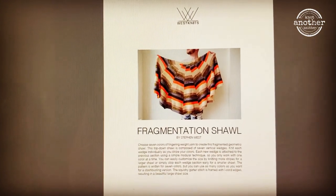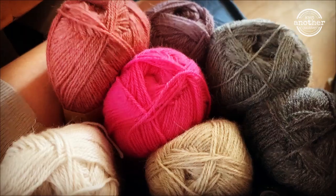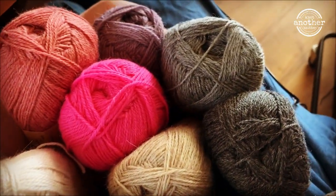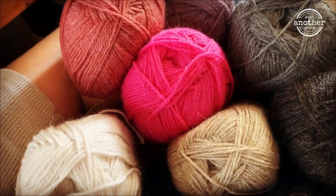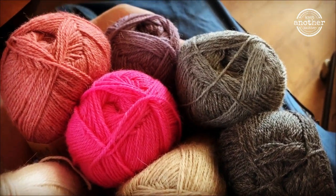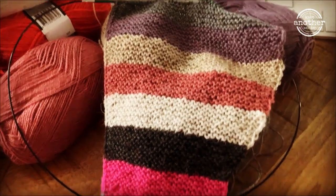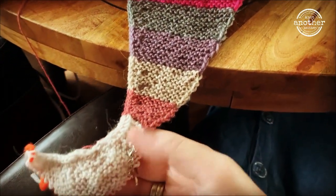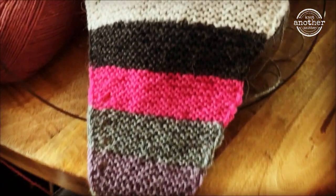This is the pattern from the Fragmentation Shawl by Stephen West, and luckily today I received all the coloured yarn. I've got several, as I said before, in purple and pink hues with a little grey — I really like it. I had to start with the course, so I did. You knit it in segments and this is the first one — you start at the top and then you stripe along the way.